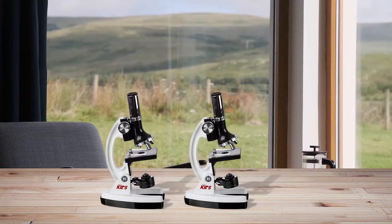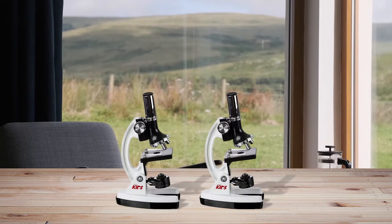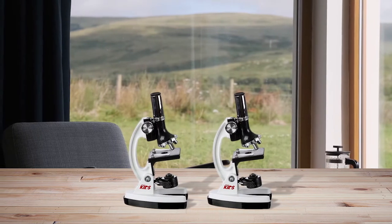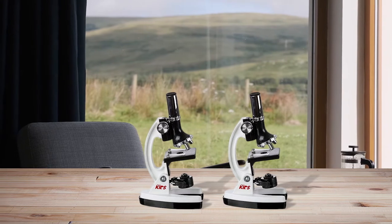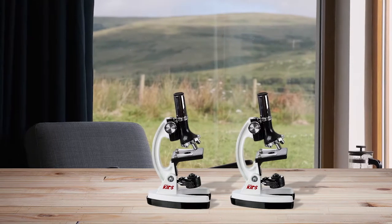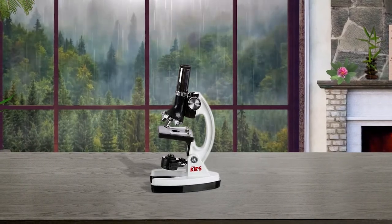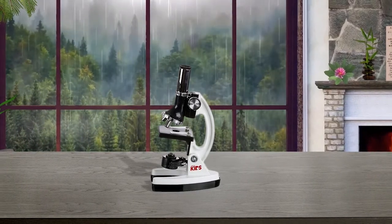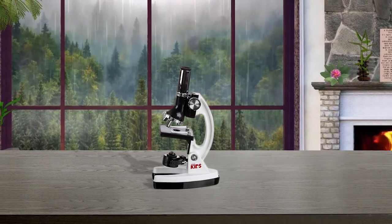Easy to use and portable, the package includes tweezers, 5 prepared slides and 7 blank slides, petri dish, cover glasses, needle, eyepiece, and more — a total of 52 accessories. Best for students who are interested in science and microscopy, this microscope provides versatile functions and comes with an affordable price for college students.